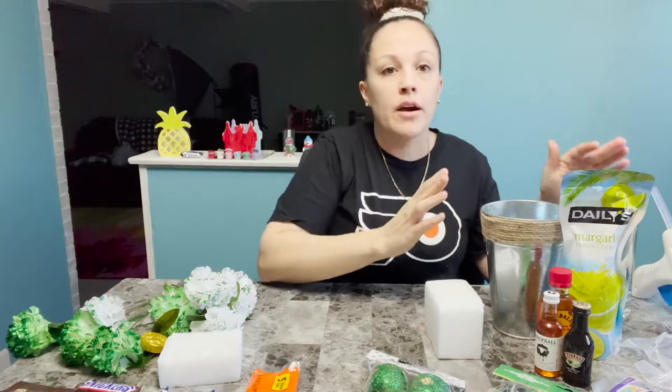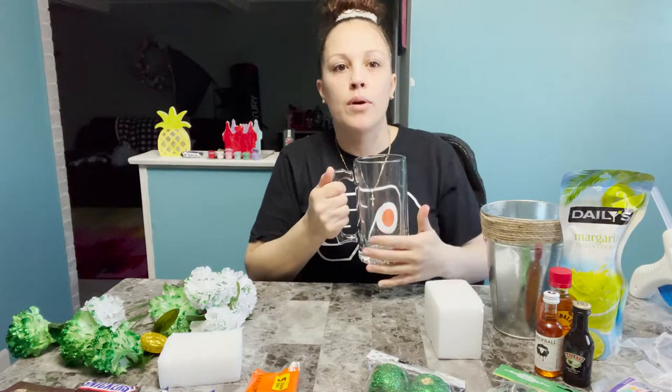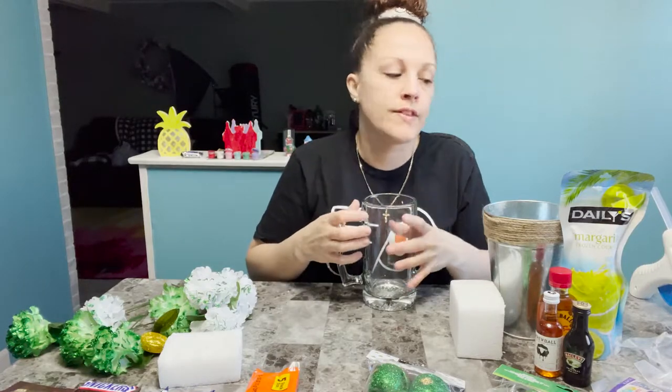The last thing: grab some tissue paper at the dollar store so you can fill the background and fill the mug. That way, when you have the styrofoam in it, you put down the tissue paper so it covers it. All right, let's get to it.